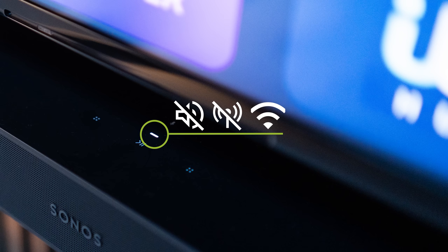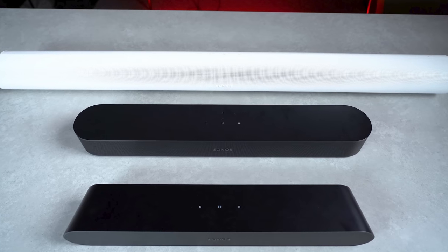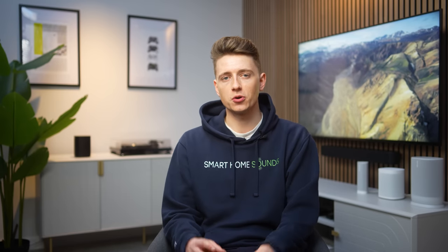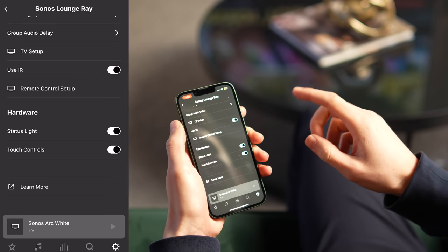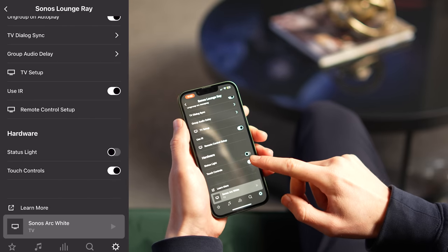Sonos soundbars have a status light that indicates when connected to Wi-Fi, when the volume is muted, or if there are signal errors — but you might find it distracting while watching in low light. All three soundbars also offer touch controls on top, which is great for quick control, but young children can cause chaos by accidentally pausing your music. The good news is you can disable both the status light and the touch controls. In the app under your product settings, scroll to Hardware where you'll find Status Light and Touch Controls — simply tap the sliders to turn them off.